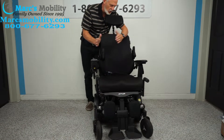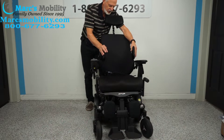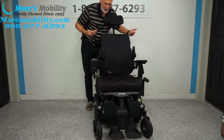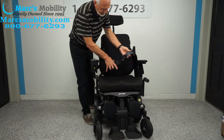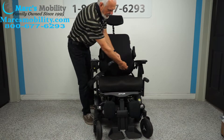You have lateral pads here — if you have a tendency to slide to one side, these keep you in the middle. Some people use one, some use two; if you don't need them you can slide them right off. You also have a deluxe safety belt — notice how wide it is, it's not narrow, it has a pad on it.